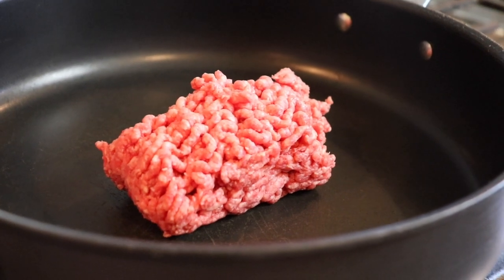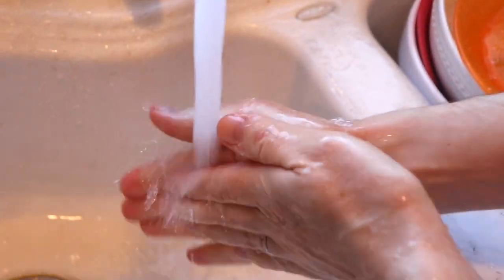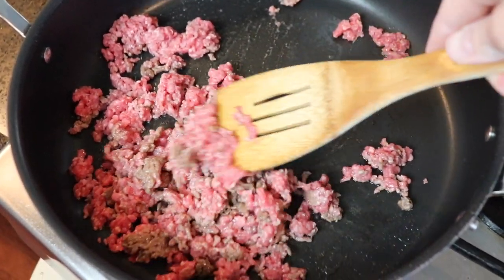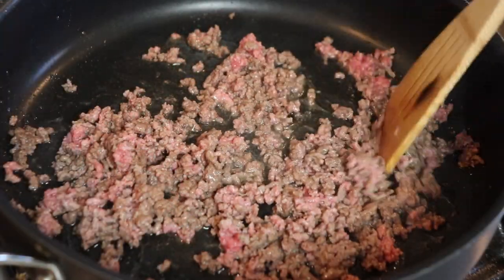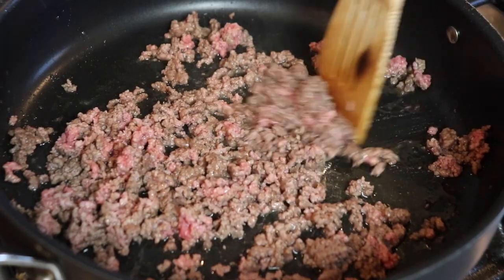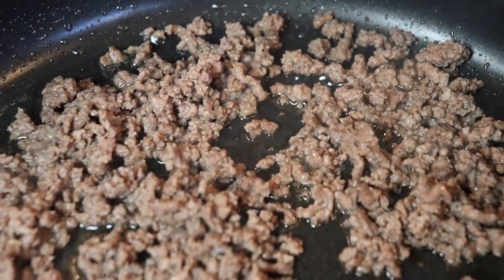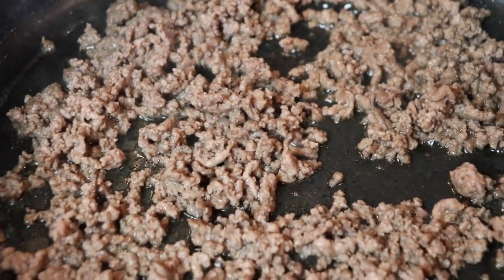I started with half a pound of ground beef in a large nonstick skillet — and be sure to always wash your hands with hot soapy water before and after handling raw beef. I cooked the ground beef over medium heat, breaking it up as I went along with my spatula until it was totally cooked through. At this point you can drain your browned ground beef.